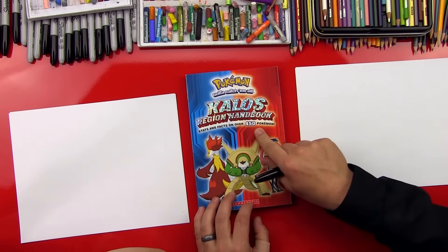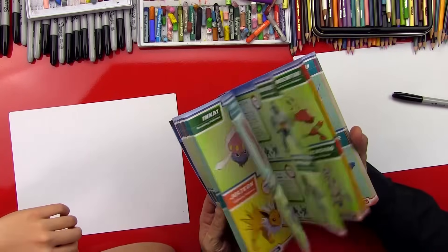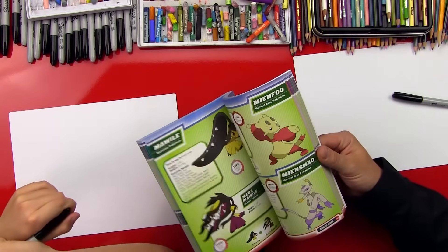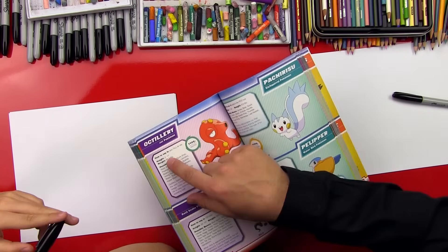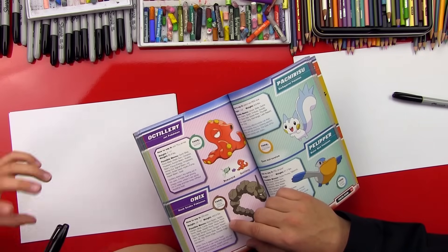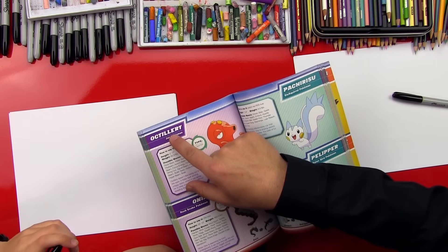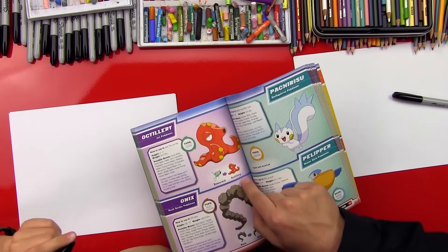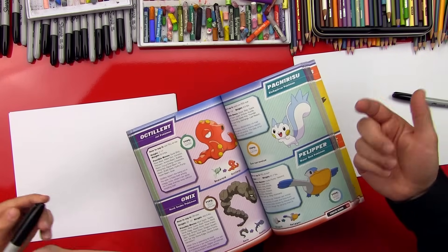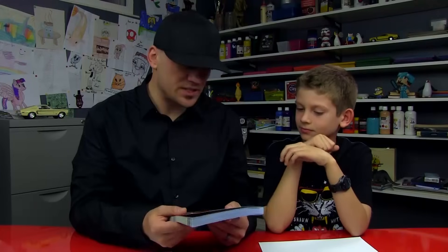How many Pokémons are there, dude? This thing is so awesome. I can't believe how many Pokémons there are. It shows you the height, the weight, and also has a little description of their moves and some special features, and how to pronounce them — a lot of them are really hard to say. It also shows their evolved forms, and I didn't even know some of these were the same Pokémons. We got this at a book fair. Our art friends can go over to Amazon and purchase this — we'll leave a link in the description of this video.